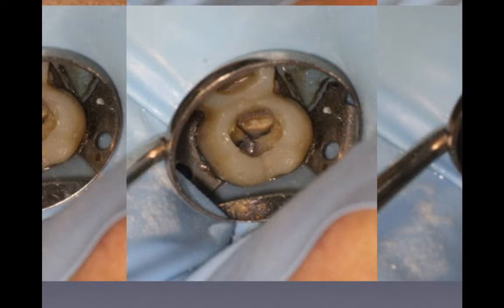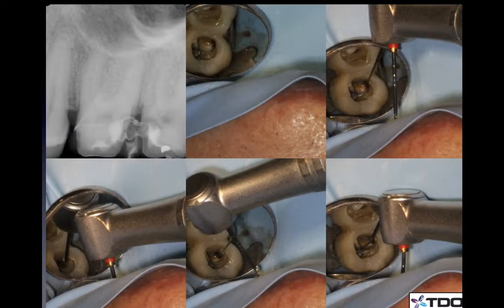A couple of things are required to do this. You need high magnification, like 7x or better. And if we're going to use rotary, it's important to have heat-treated instruments that you can bend and get into this area. We're using the mesial decay here and we really haven't unroofed too much of the distal portion of this tooth. It's hard to get our instruments in there, so we need to pre-bend them. This nickel-titanium heat-treated instrument is bent so it will go into the distal.